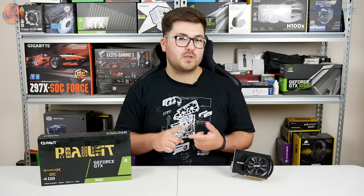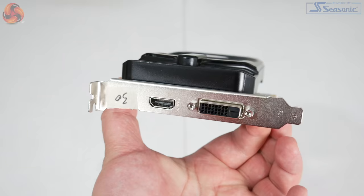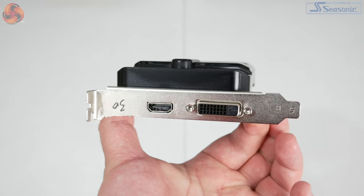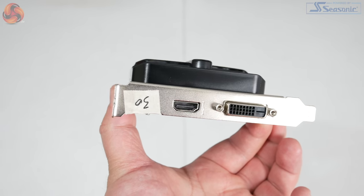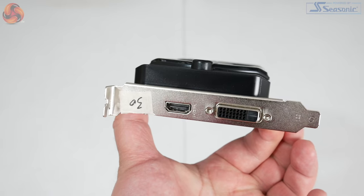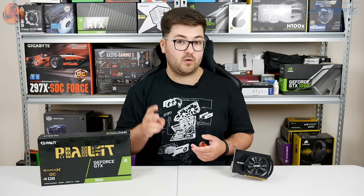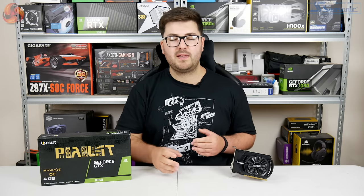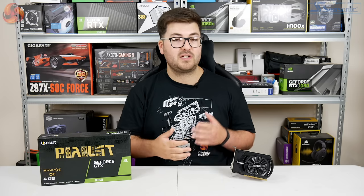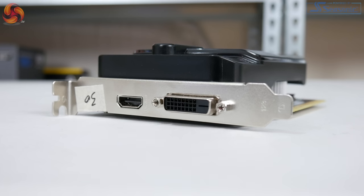There are just a couple of other interesting things to point out. If we flip the card over to its front side, you can see there is actually only one PCI bracket. That being said, this is still a dual-slot card because it does have that 40mm thickness from the shroud and the heatsink, so it will still occupy two slots in your case, but there is only one PCI bracket. What that does mean is that we have a very limited selection of display outputs — there's only one HDMI and one DVI-D, so there is no DisplayPort.